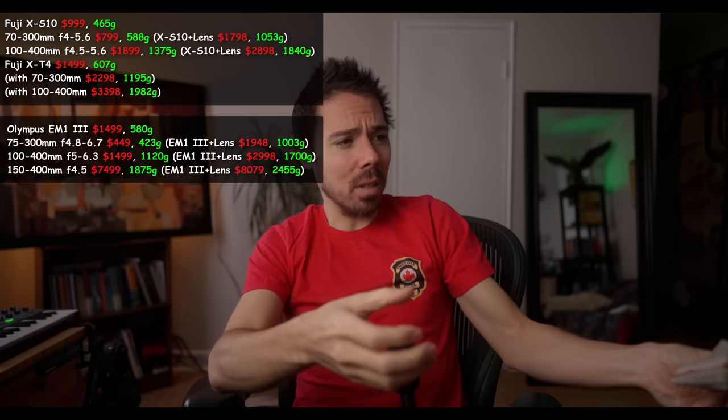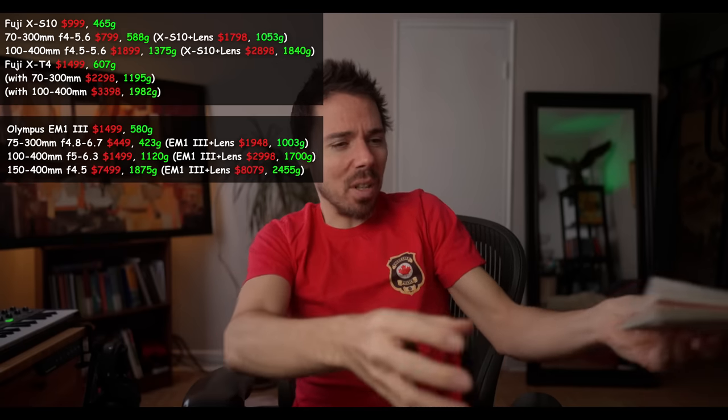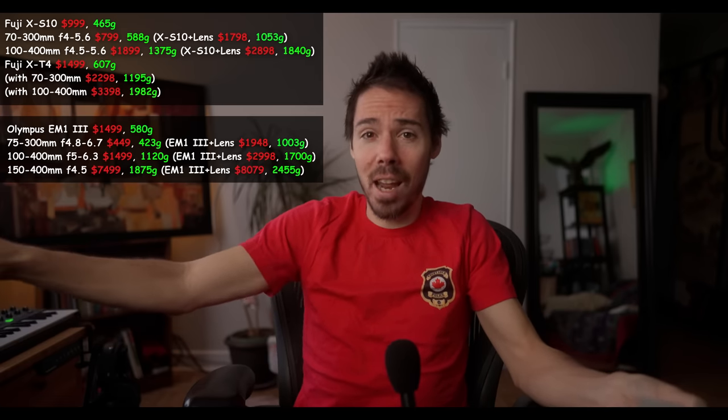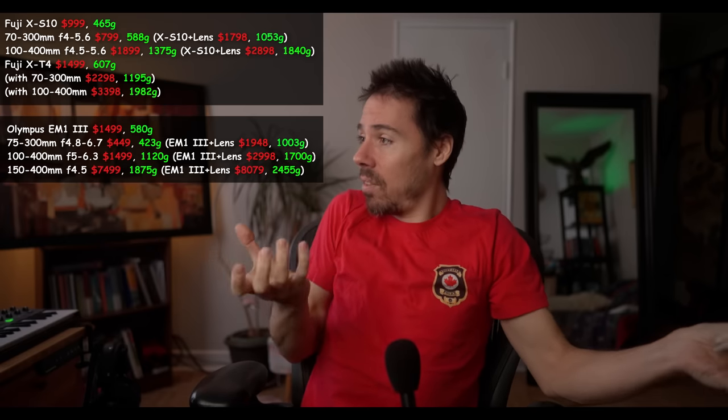And you don't get sync stabilization with it — it just has lens stabilization and IBIS, and I don't know what they do together. Fuji seems to actually sync the stabilization — they're working together. The Tamron was out of the loop on that one; they claimed to have stabilization, but it wasn't talking to the IBIS. They were fighting each other.